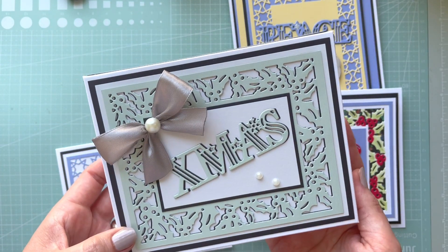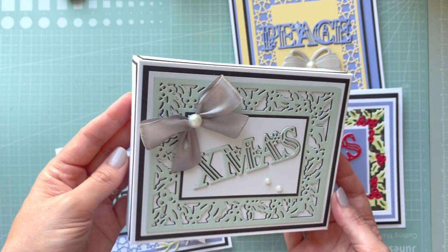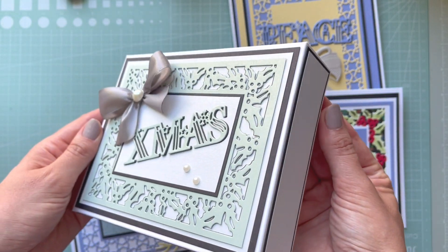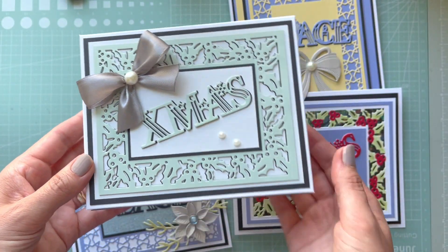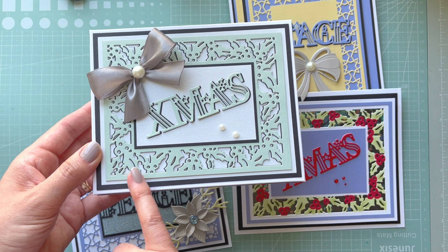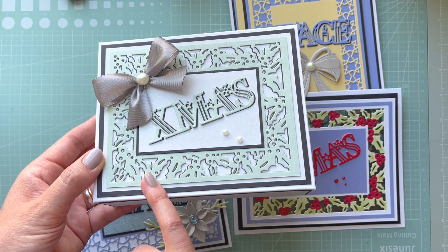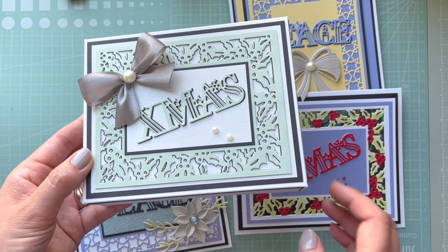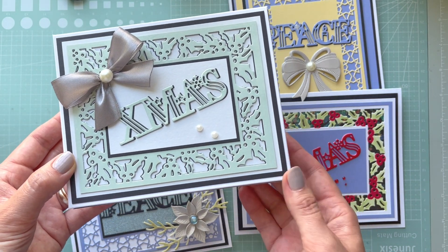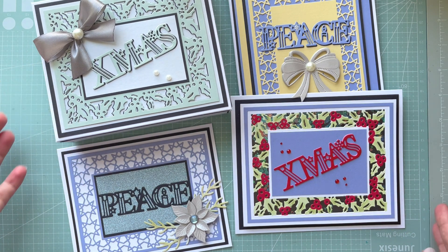The fourth project is a very classic and elegant box for something special, with lots of mats and layers. I cut the frame in black matte card and then also cut it in pearl card, offsetting it ever so slightly to create a shadow effect. I did exactly the same with the 'Christmas' sentiment.